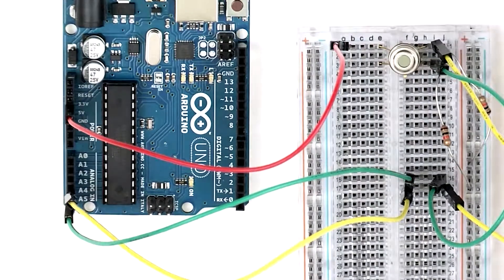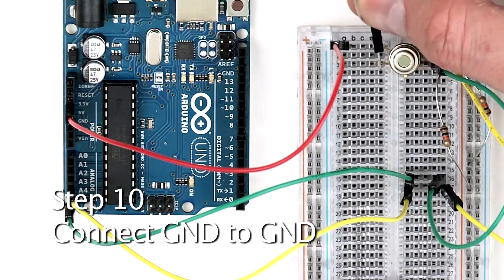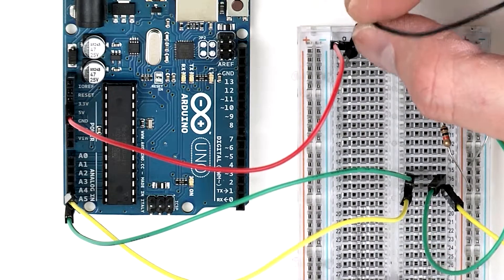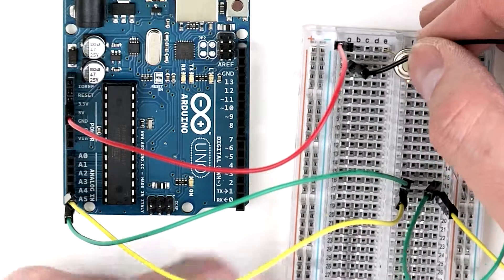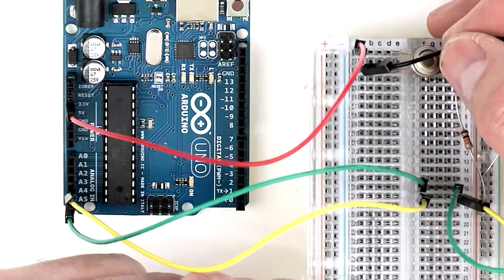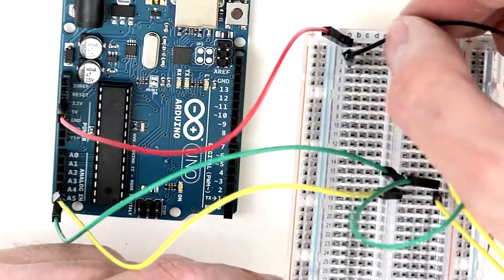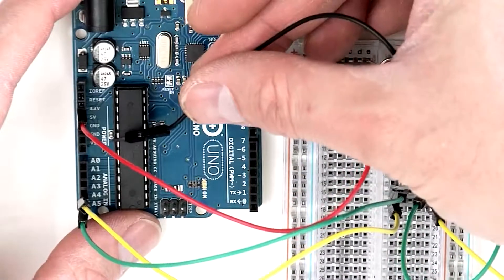Next, take one end of a jumper wire and plug it into row 3 on the left-hand side of the breadboard. Then take the other end of that jumper wire and plug it into any of the ground slots on the Arduino — any of them will work.